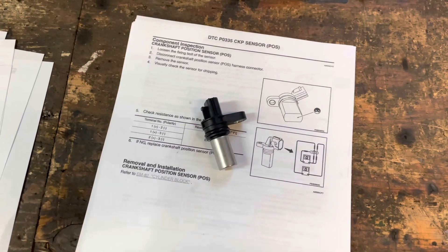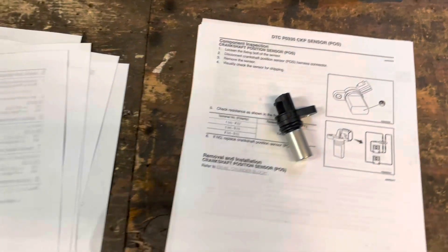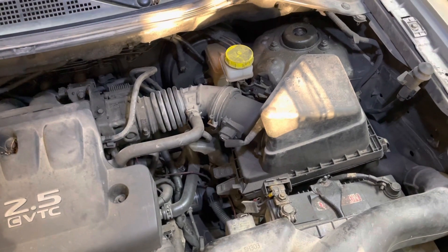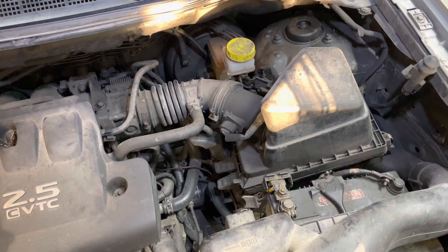They're both the same and it does look different from the factory one. So let's get into it. First thing we have to do is remove this air box here — it will make it a lot easier for accessing the location of the sensor.